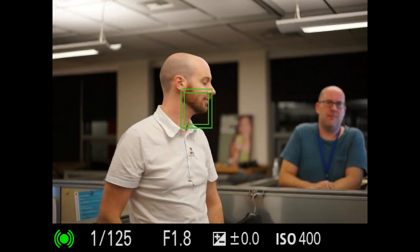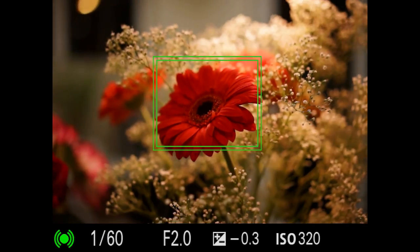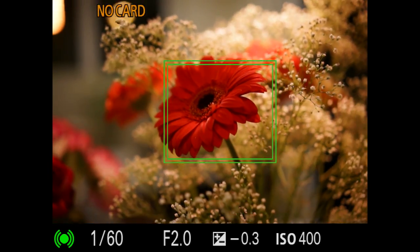You can also use lock-on AF to focus and recompose, having the camera track your initial subject so that if the subject moves, it still stays in focus.